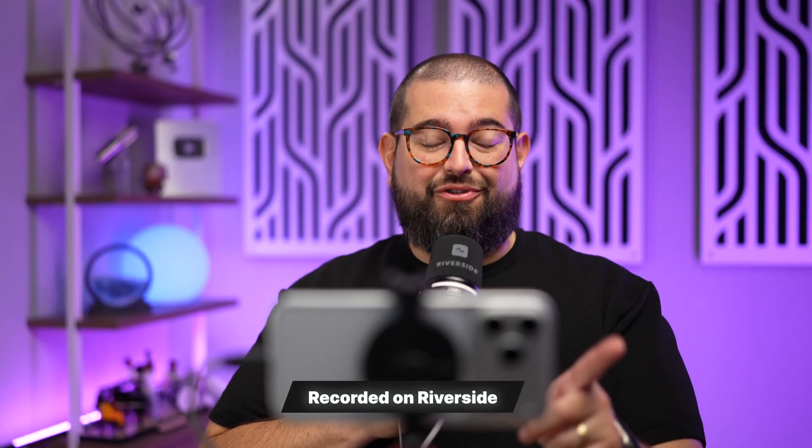What you're seeing right now is the actual Riverside recording. You're hearing this microphone — the Shure MV7 Plus — directly into my iPhone, and this is the iPhone's front-facing camera, which actually looks incredible. So this is all you have: just your iPhone, USB microphone, and wired headphones. You're good to go. You can record a high quality video and audio podcast just like this.